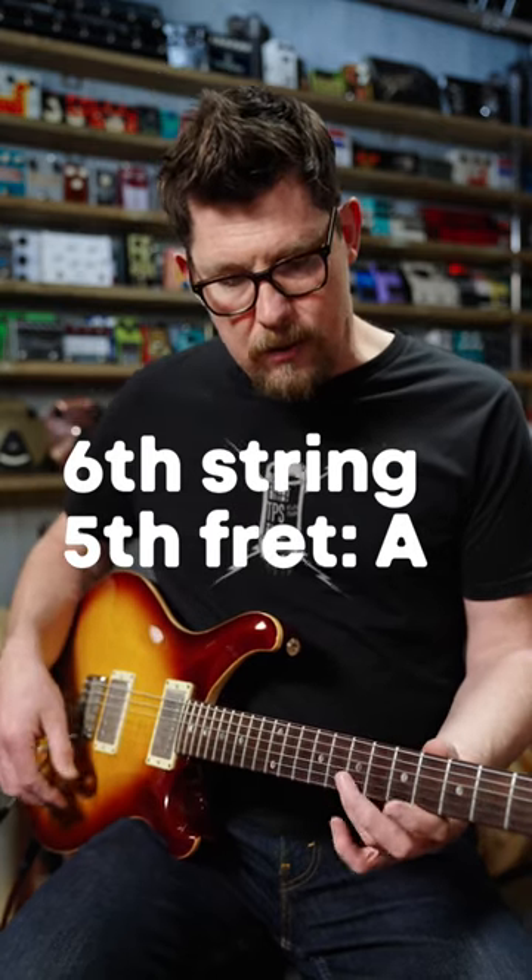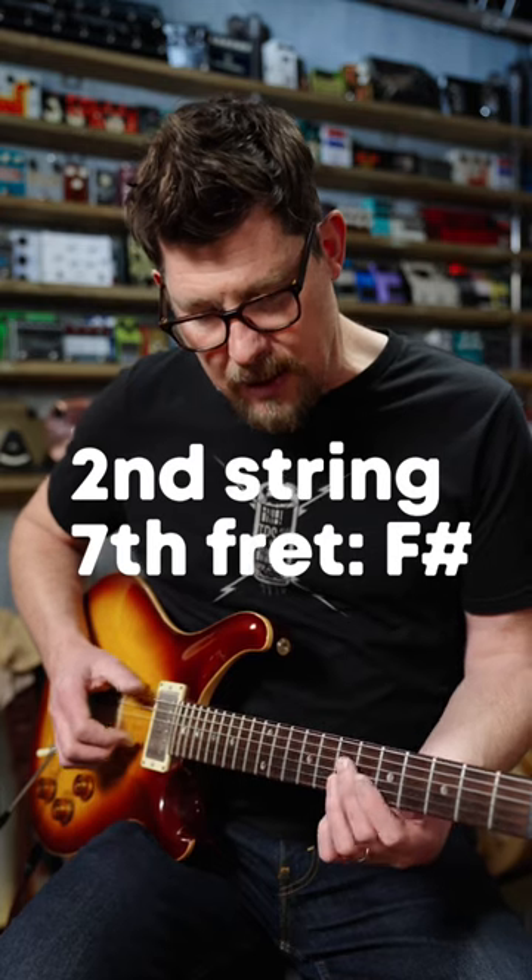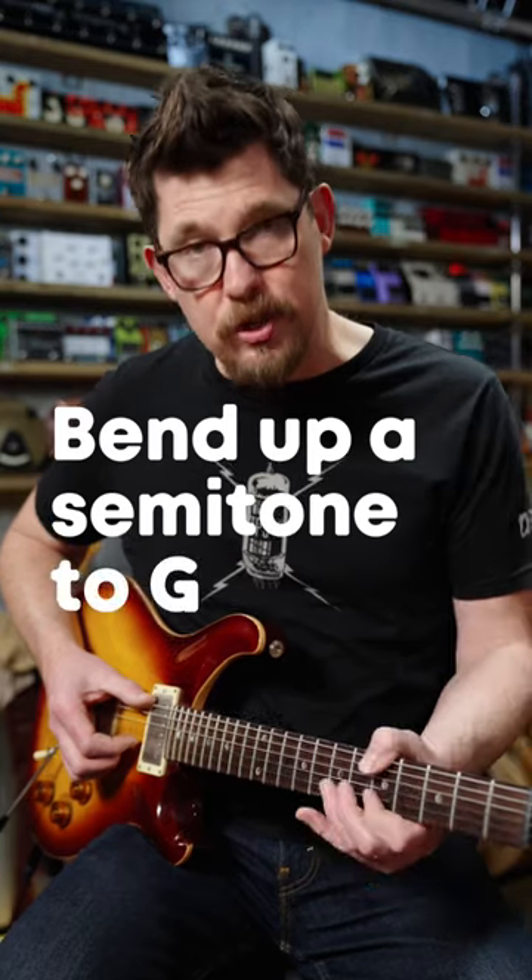While that note's ringing out, you grab two frets up from there on the B string. In this case, that note is F sharp. You take that F sharp and you bend it up one fret to G.